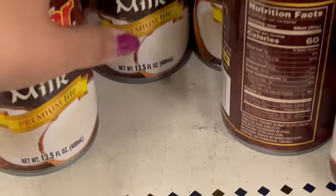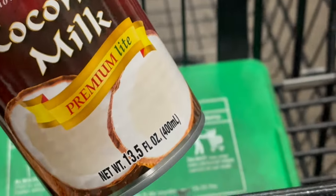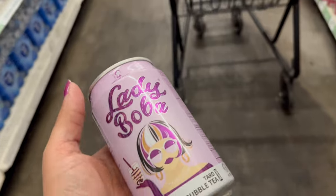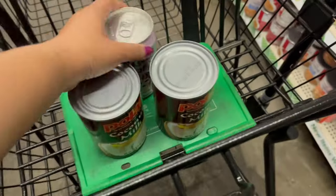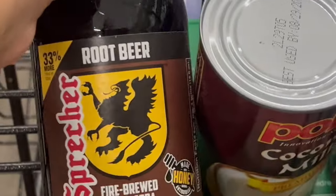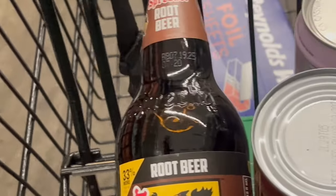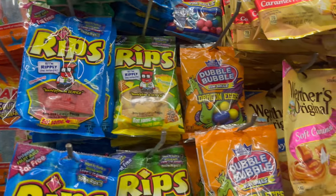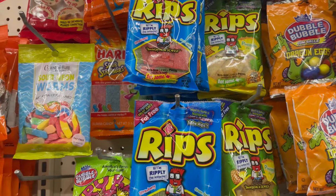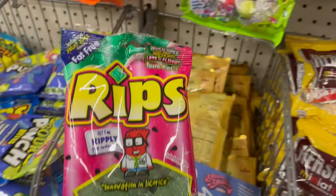I'm gonna grab a coconut milk so I can make myself a homemade piña colada and it's light. Lady Boba — never seen these before, this looks interesting. I'm gonna give this one a try — it's the bougie root beer. It's kind of expensive but they have it. I'm gonna get two so I can try one. They also have these candies here and I saw this drink that uses them — not sure which one to get, but I'll try to make some kind of drink.